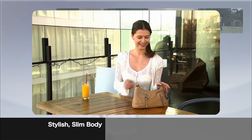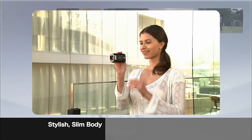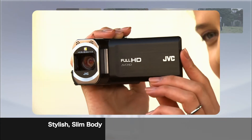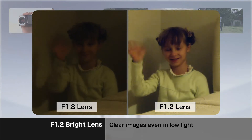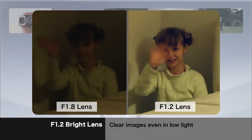The Everio VVX series features a compact and slim stylish design with flat surfaces. The f1.2 lens is twice the brightness of conventional types, delivering bright images with less noise even in dark locations.